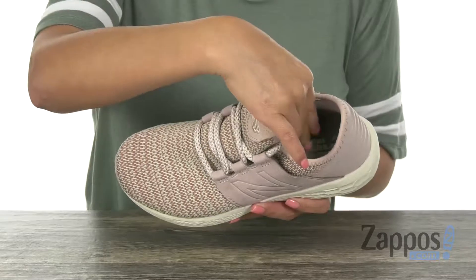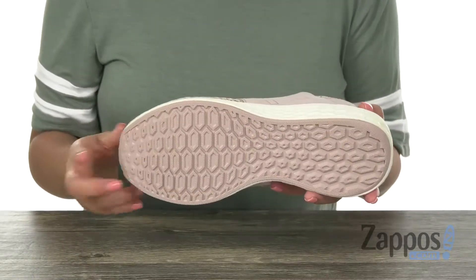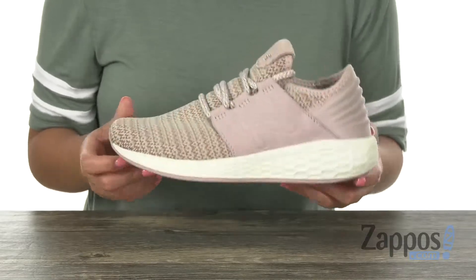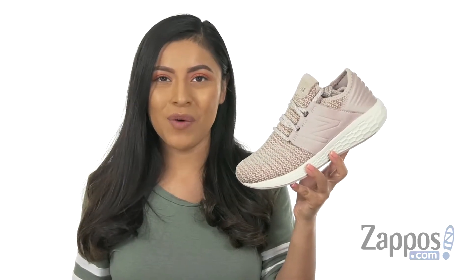Inside there is fabric linings with a padded footbed to keep your feet nice and comfy. Lastly, at the bottom there's a durable blown rubber outsole. Take your running experience to a whole new level with this comfortable pair from New Balance.